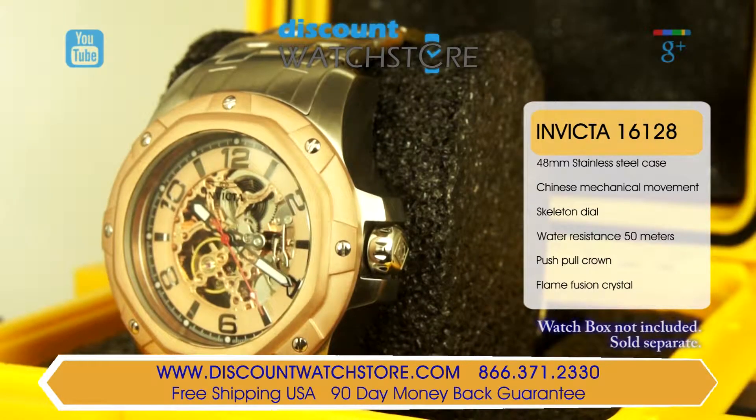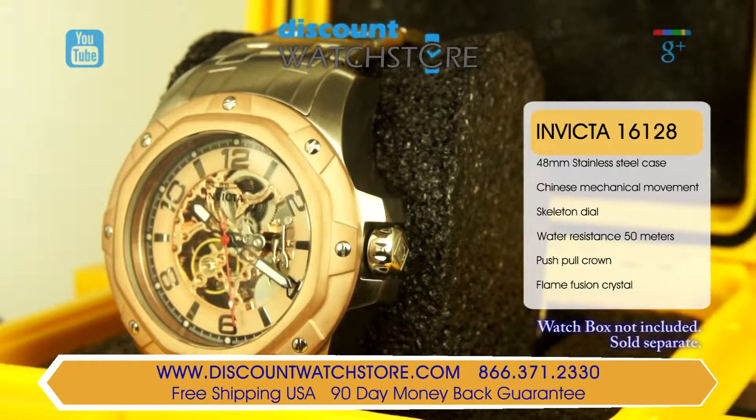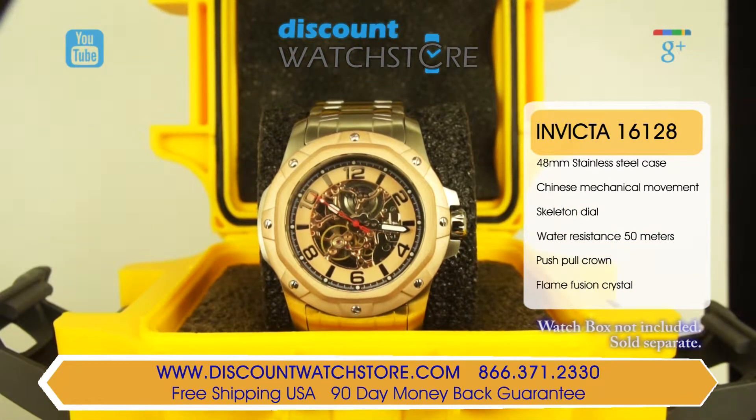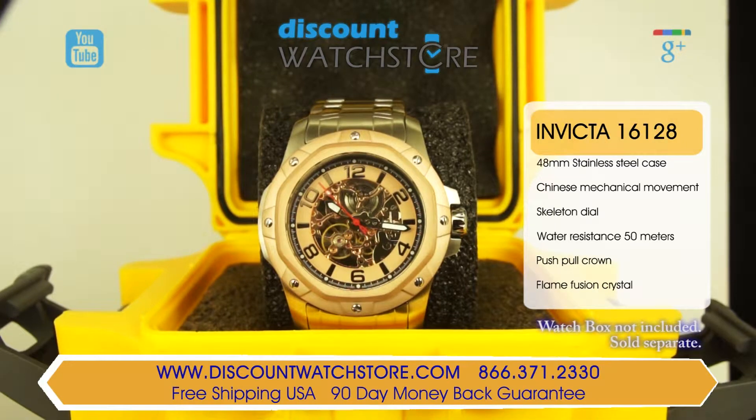This classy watch comes in a stunning polished and brushed stainless steel case with rose gold plated accents. The case measures in at an oversized 48 millimeters and an 18 millimeter case height. The fixed bezel is ion plated rose gold with its beveled design and stainless steel points.